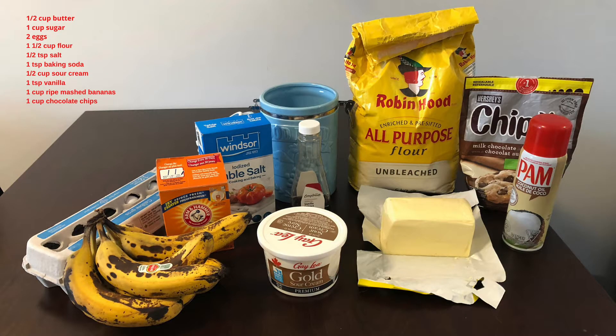For this recipe, you need half a cup of softened butter, one cup of sugar, two eggs, half a cup of sour cream or Greek yogurt, one teaspoon vanilla, a cup and a half of flour, one teaspoon baking soda, half a teaspoon of salt, a cup of ripe mashed bananas, and a cup of chocolate chips.